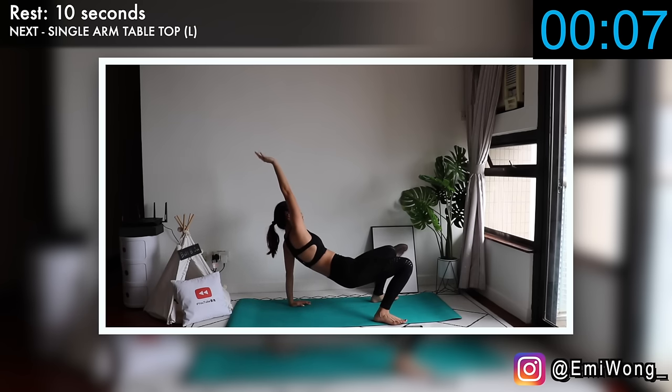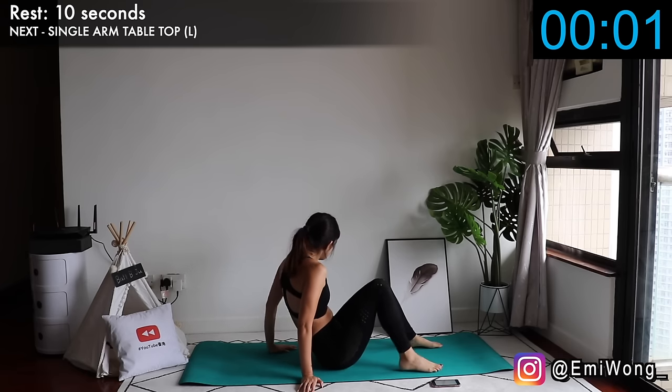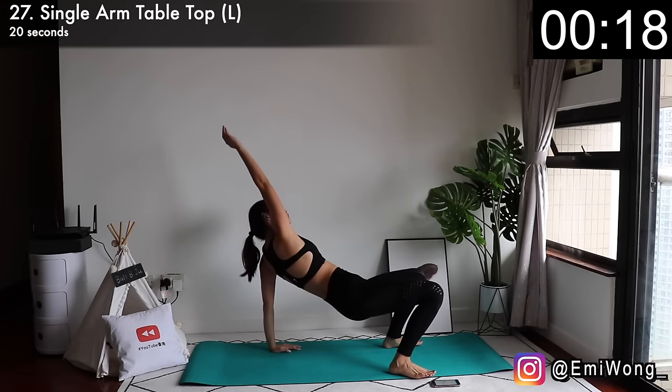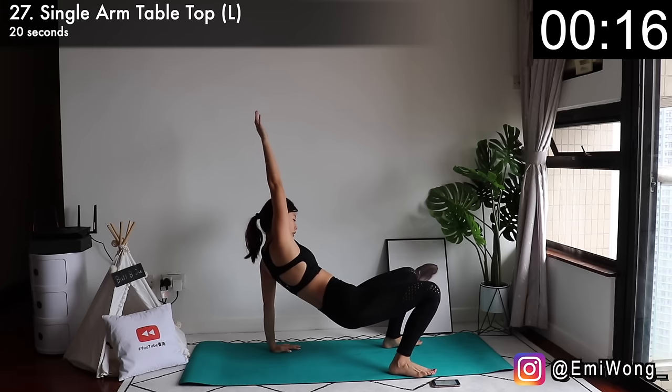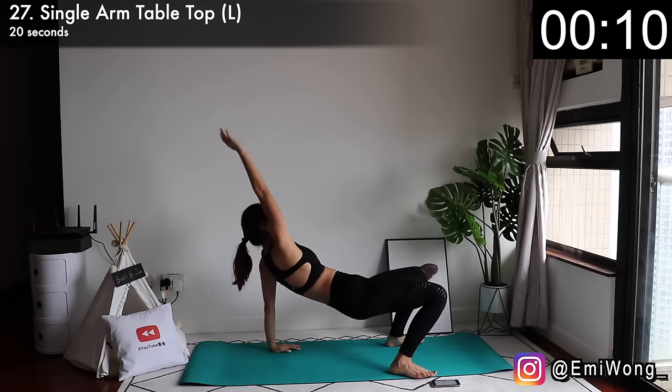Twenty-seventh is the same exercise on the left side, so right arm up this time. Hold it, guys. Stay determined. No dropping. Butt up higher. Only less than 2 minutes till the end of this workout. Let's push for the final exercises.